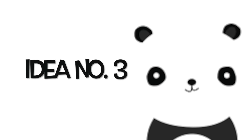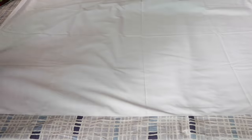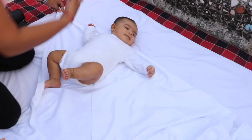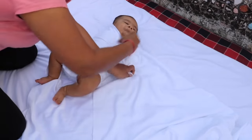Idea number three is just the right picture for your bundle of joy — isn't it cute? So let's create it. For this spread a plain white sheet or any plain white cloth on a mattress. Lay the baby on this and take another white sheet which is about 1 meter in length and 36 inches wide. Fold it into a triangle and wrap it around the baby like this.